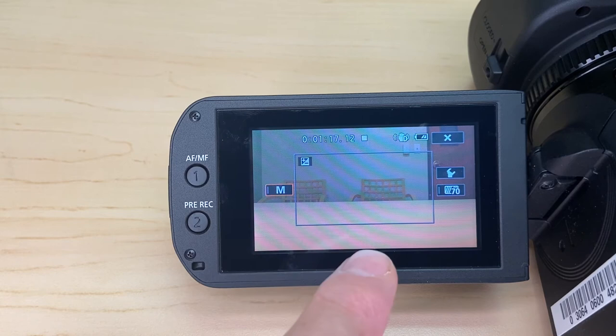Some other settings — you can hit the X button to go back to the function menu. You've got options to enable or disable autofocus, white balance, and there are a few other settings for audio as well.